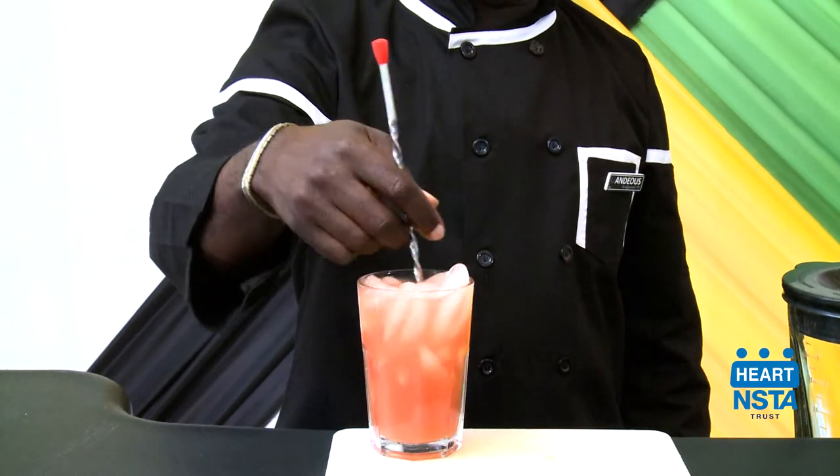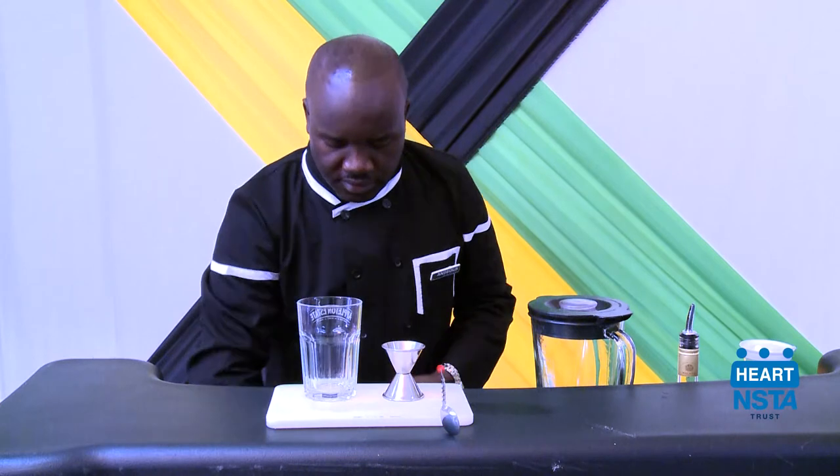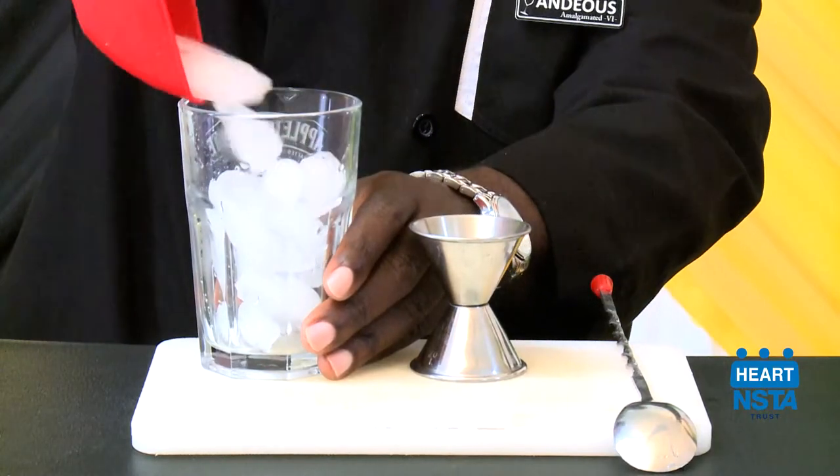Let's take a look at how the stirring technique is used. First, place your rock glass on the rail or serving surface. Then, using a scoop, fill the glass with ice cubes.